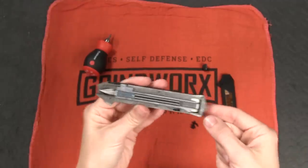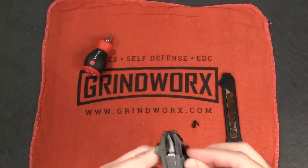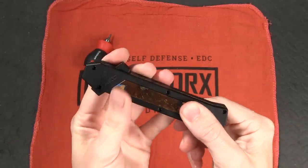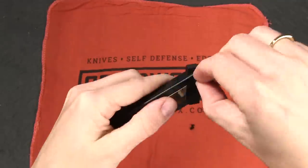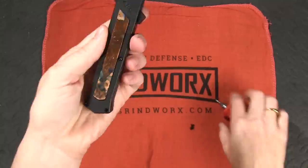Hopefully that was clear as mud — I described that the best that I could. It took me a while to figure it out myself, but I feel like I understand how it works now and hopefully I was able to convey that accurately to you guys. Now I'm going to put these screws back in and we're going to do some fancy little video editing and forward this so you don't have to sit here and watch me put in six little tiny screws.